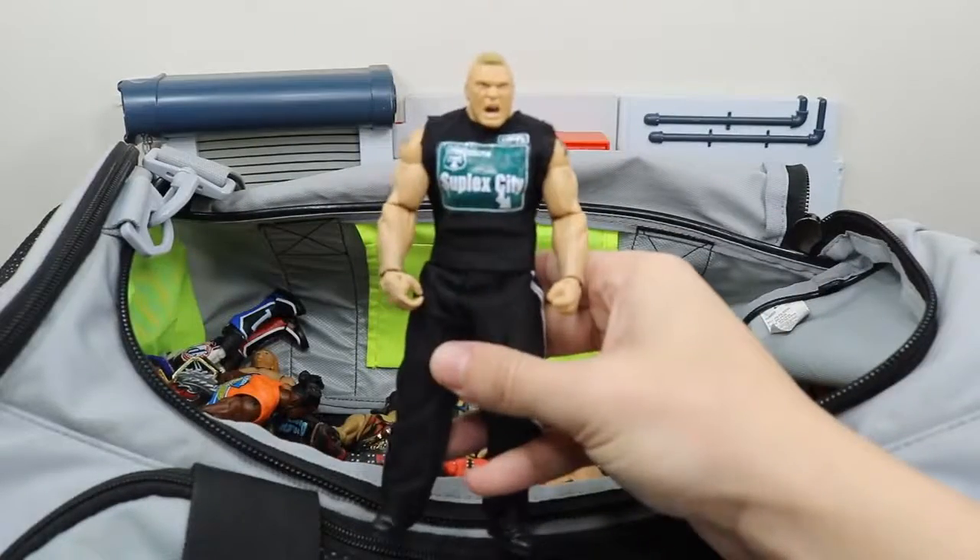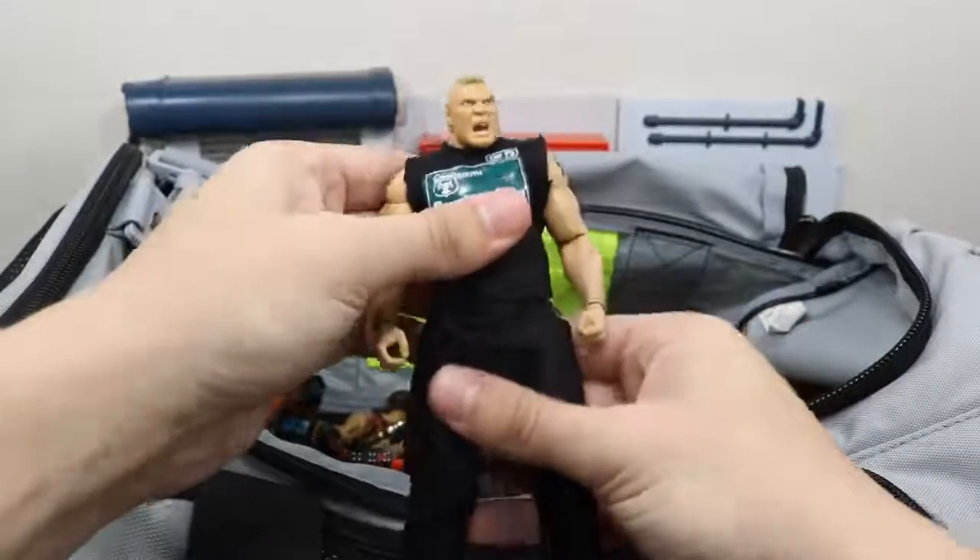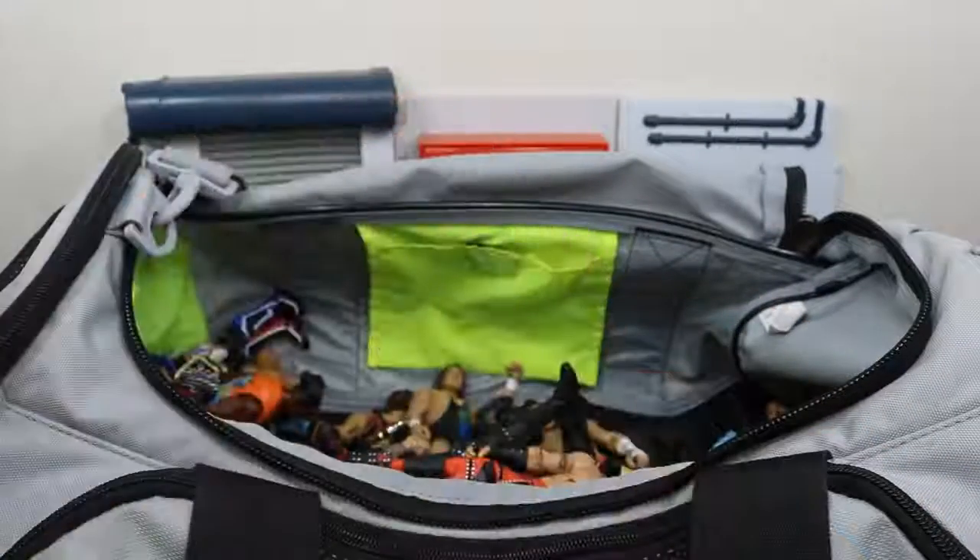We got a promo Brock Lesnar right here — sick figure. Haven't seen anybody else do this yet for some reason. I like that head scan a lot.